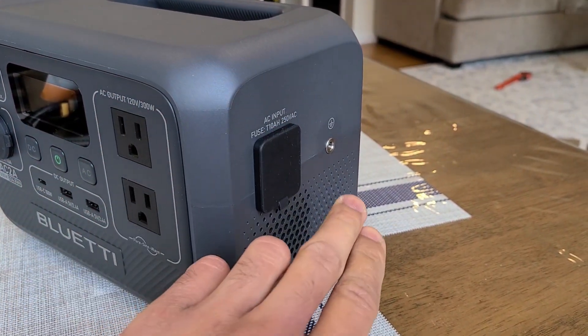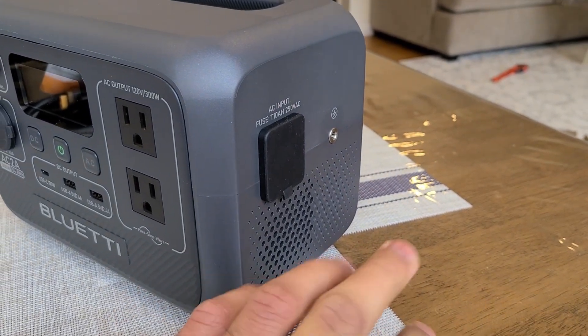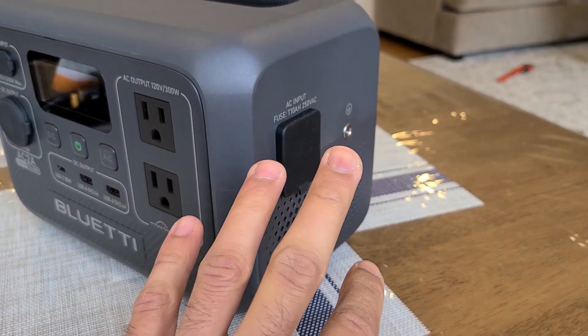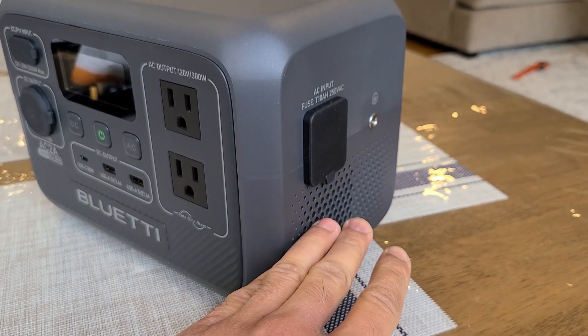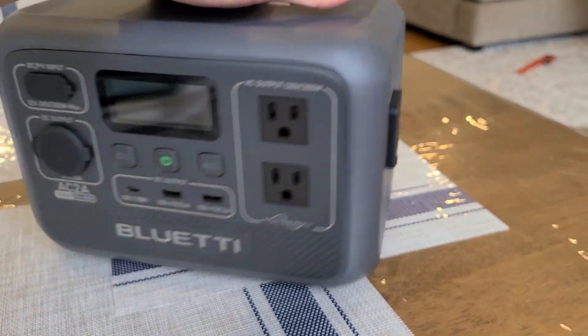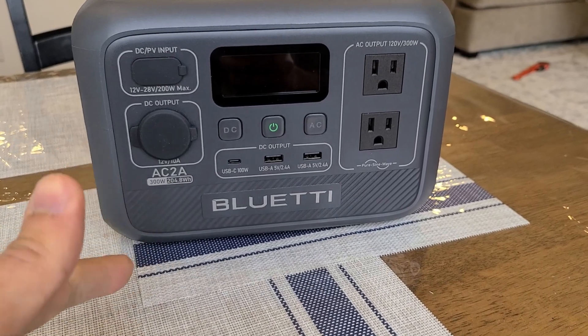This power station features a UPS — uninterrupted power supply — when you have the AC charging cable plugged in. I think it has a 20 millisecond switchover going from the grid to the power station. I'm going to be testing that out in this review, along with AC and DC capacity testing.